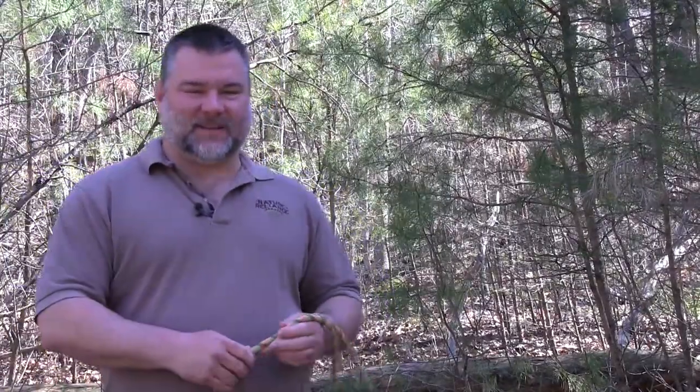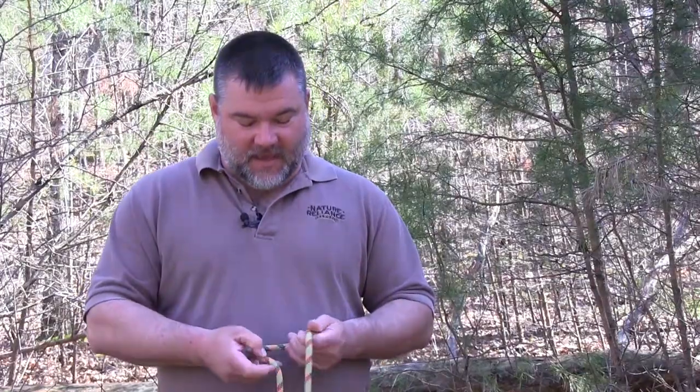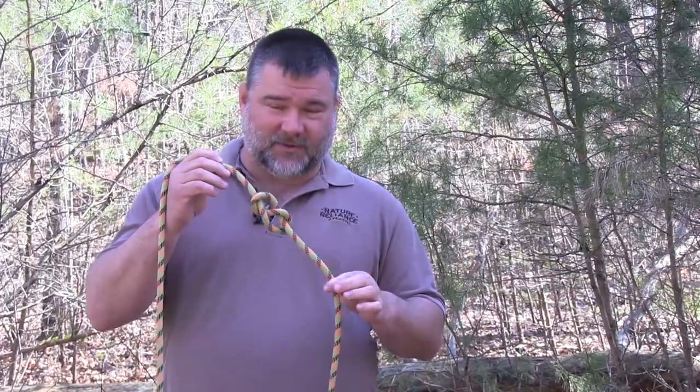Hey everybody, this is Craig Cottle, director of Nature Reliance School. What I want to do for you today is call in my friend the Naughty Professor — hey, that's me too — and talk about the figure eight. I've got some basics on the figure eight, and then we'll get into the coolest way to tie a figure eight. Thanks for joining us.